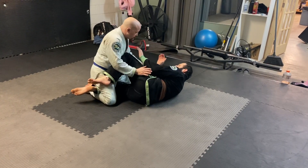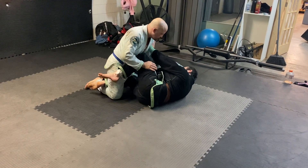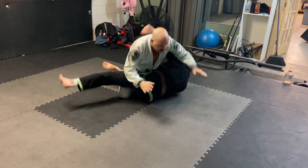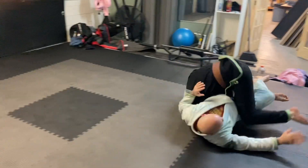So we're here in Z guard. His priority: get control of my head, try to flatten me out. My frame — my frame loosens up, he comes in closer, I parry, come up and base, he pushes back — and that roll.